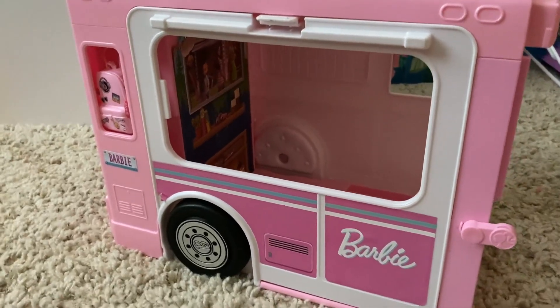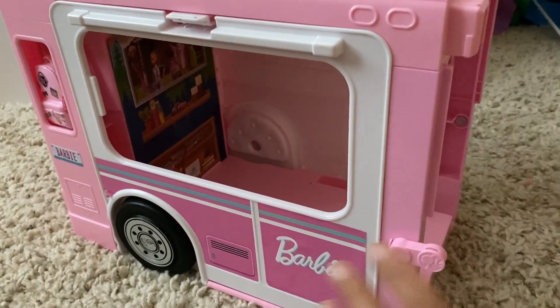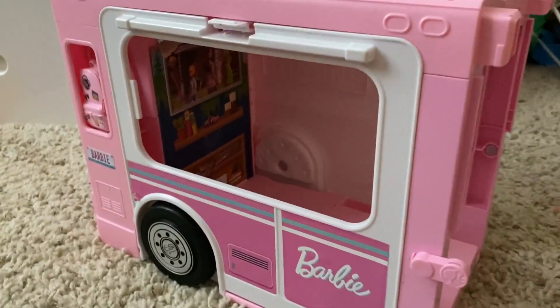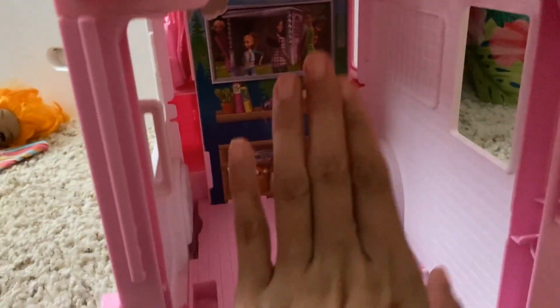This little Barbie truck, slash camper van type thing — my daughter did have the front portion of it, but it did break and ended up being a little bit cracked, and parts of it were missing. So I'm just going to show you this little half of it. The front part was just literally the front of the camper with the front wheels; there wasn't too much on it.